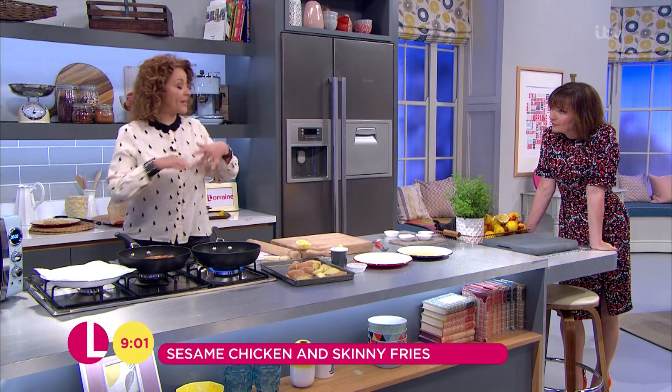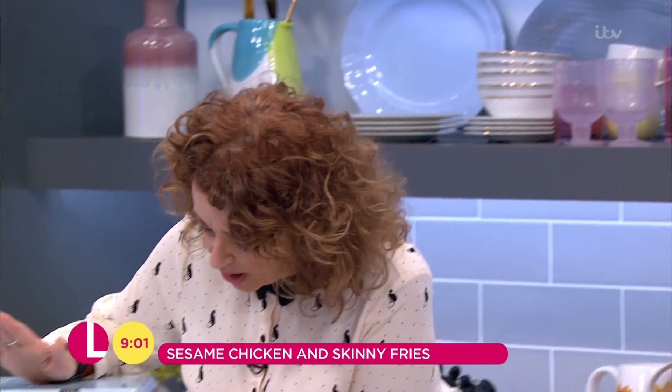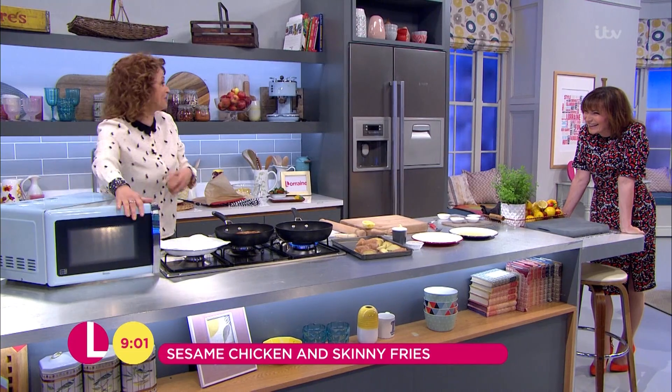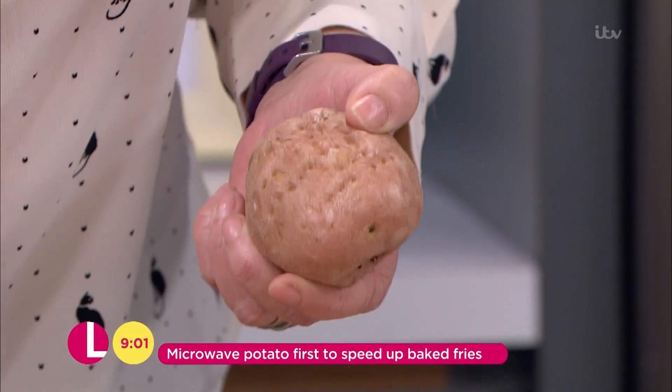So now I'm going to show you how to make my fuss-free fries. It's been a long time since I've been in the studio, Lorraine. So I've pricked these all over so that they don't explode in the microwave.